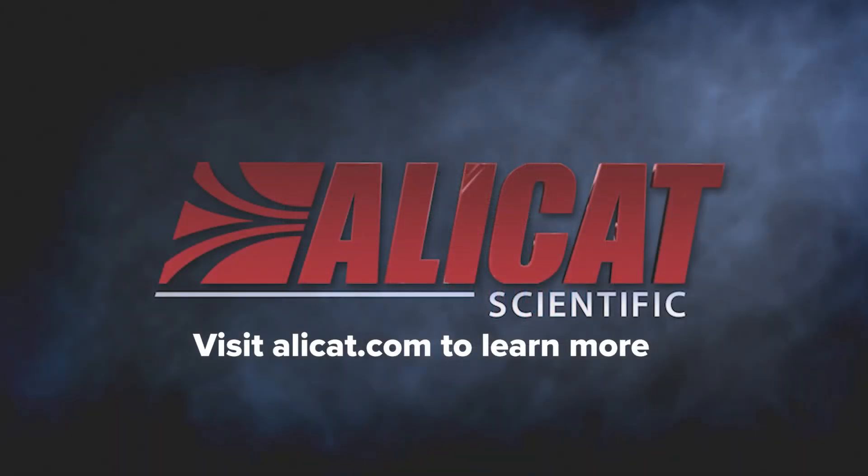Streamline your flow process with AlleyCat Instruments custom-built for you. Call or click today!